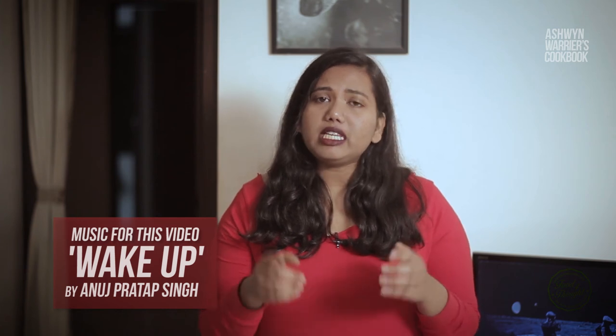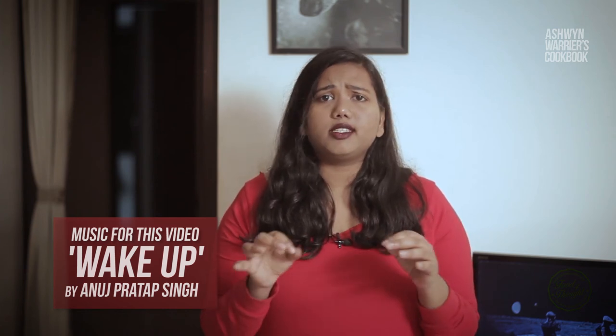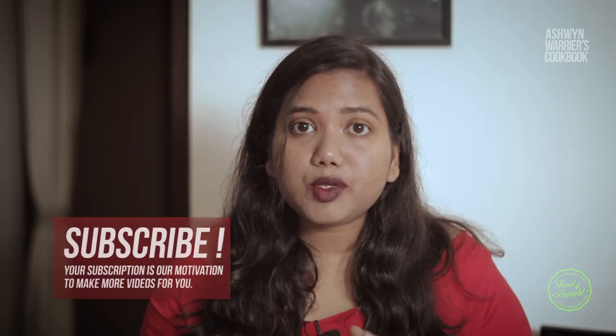Thank you so much Anuj Pradab Singh for the music — please check out his work. I am going to add his Instagram link in the description below. He is an amazing photographer and musician. Please subscribe to our channel and don't forget to hit the bell icon. Thank you so much for watching this video — until next time!